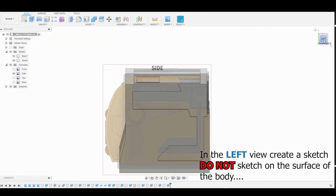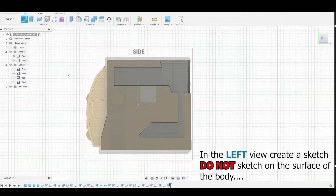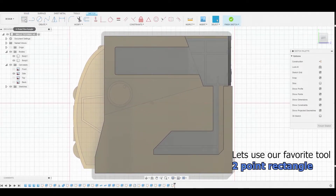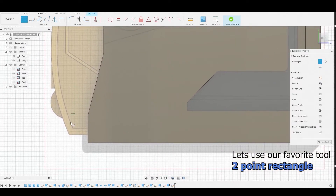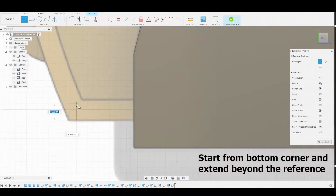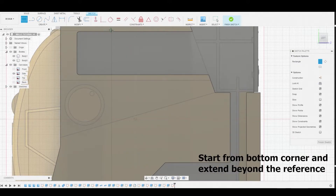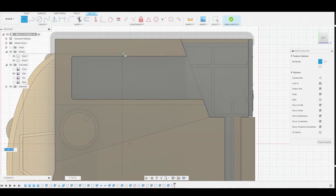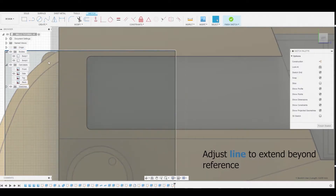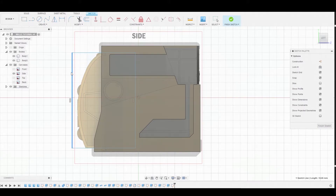In the left view, create a sketch on the 2D plane — not the body — by selecting the grid. Use the two-point rectangle to further match the reference, starting from the bottom left corner and bringing it up all the way to the right, exceeding past the reference. Adjust just the top line to match the peak of the reference image, and extend the back line beyond the reference image.